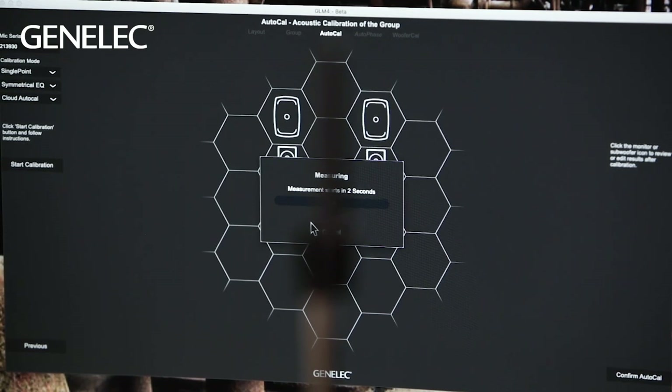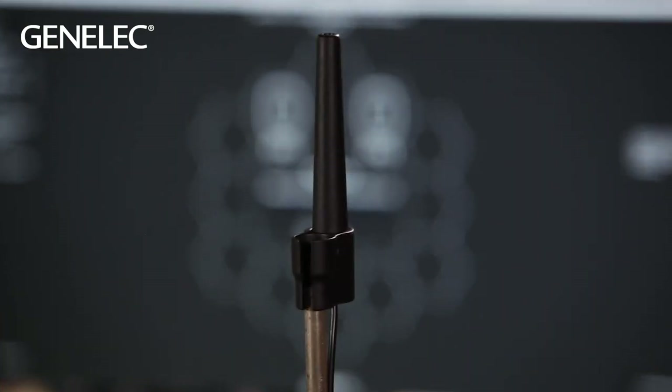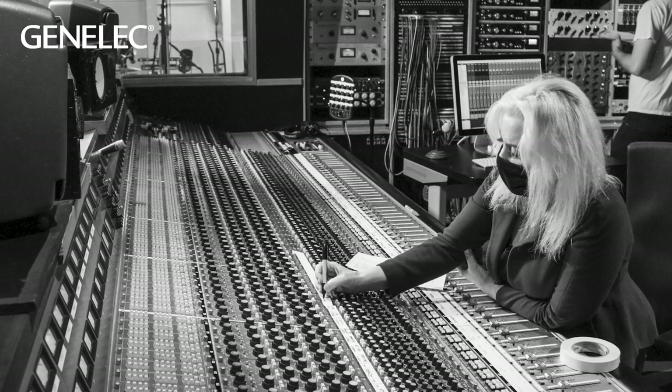We're using Dolby Atmos here, though other systems are available too — the RO3D and Sony 360. The great thing about using Genelec speakers is the GLM, the Genelec Loudspeaker Management software, which adjusts the speakers for the particular space you're in — whether stereo or immersive. No matter if I'm here, in the UK, or in Finland, as long as I have Genelecs with GLM capability, I know exactly what I'm hearing. The monitors you use should be the number one consideration, because otherwise you're just flying blind.